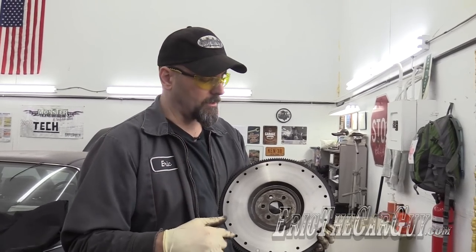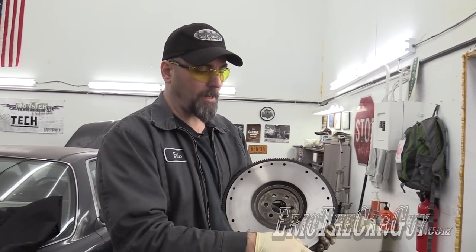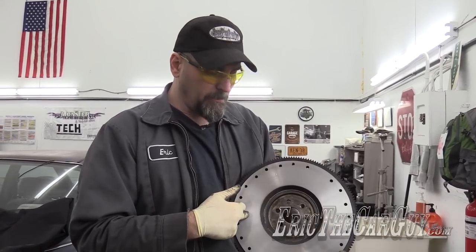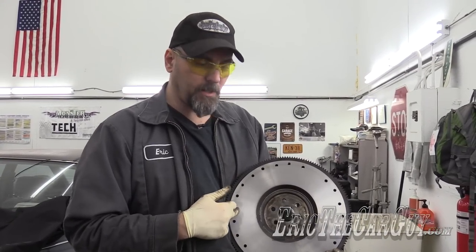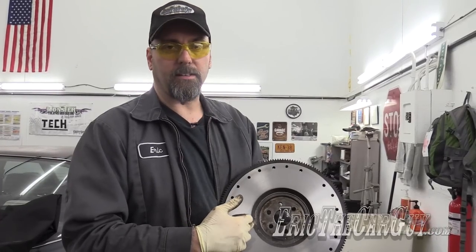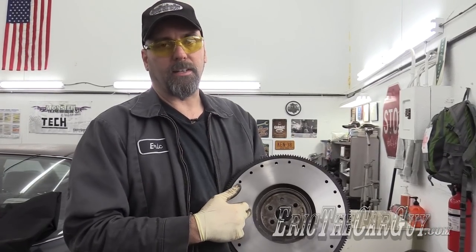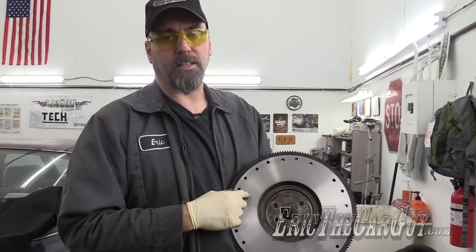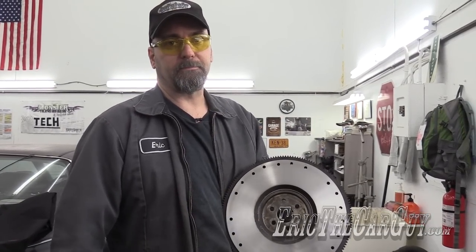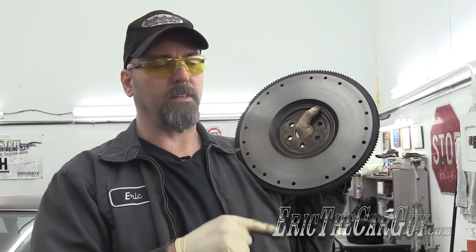Something worth mentioning: when I burned up that bit a minute ago, instead of setting the bit where it's all shiny on the inside, do it on the outside where the clutch hasn't made contact. That way you don't run into the same issue. It may not make contact on the inside here, but instead of really cutting in hard when it gets to the outside past the shiny part, it won't burn up the bit. Yes, you can machine a flywheel with a brake lathe.